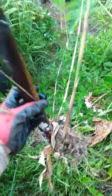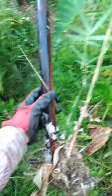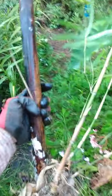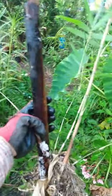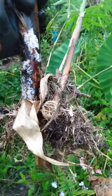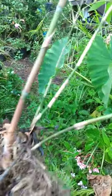A couple years ago we did a large bamboo propagation project — a neighbor friend let us harvest some of his bamboo, so we cut a bunch of it up and tried to propagate. We did pretty well even though we didn't really know what we were doing. Now I'm transplanting some of these. This is one segment, and at the bottom is the node where new bamboo sprouts would come from — you can see a bunch of them that came out.